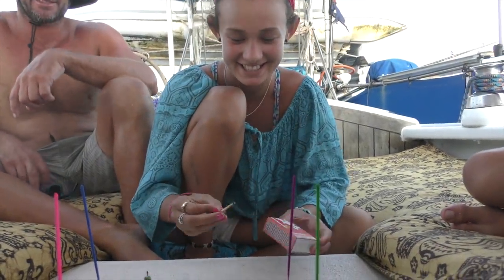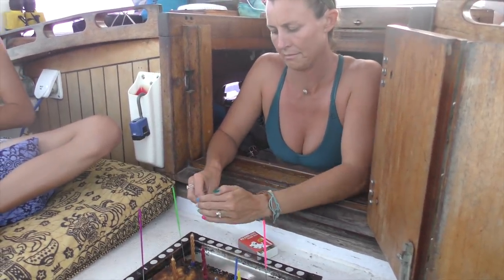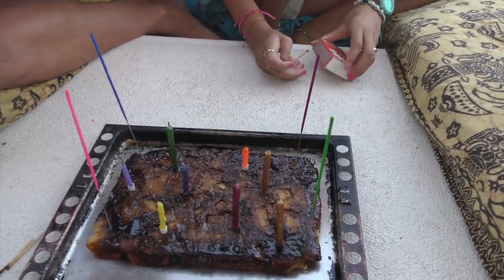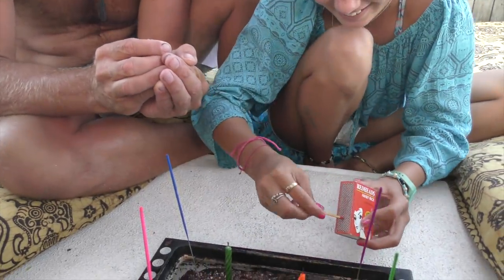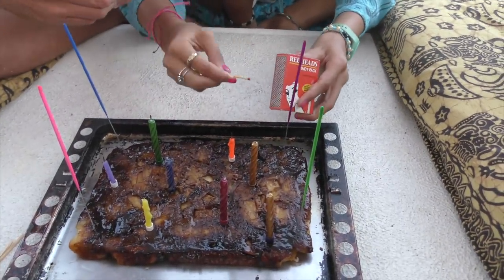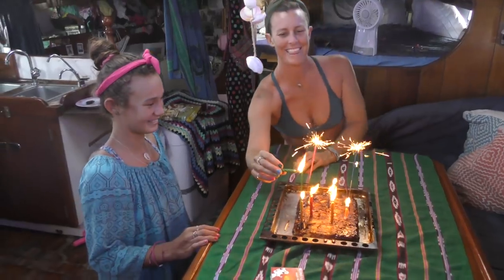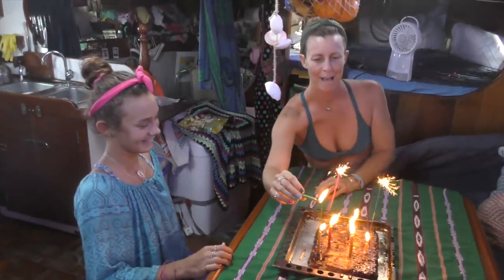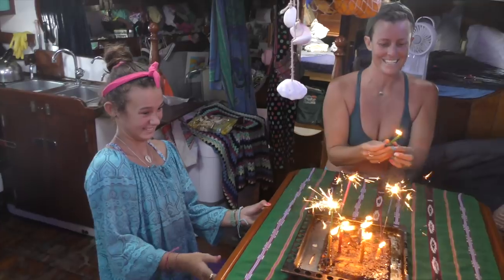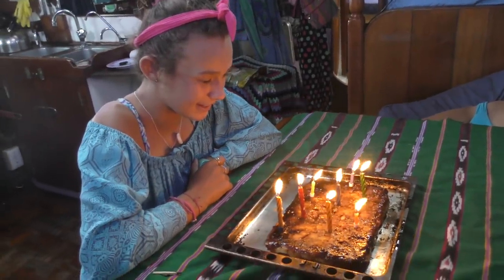Do you want me to light them? Yes. Can I throw this over? The candles keep going out - last chance, last chance. Give me one more go. Happy birthday to you, happy birthday to you, happy birthday dear Bella, happy birthday to you. Hip hip hooray! Alright Bella, make a wish.